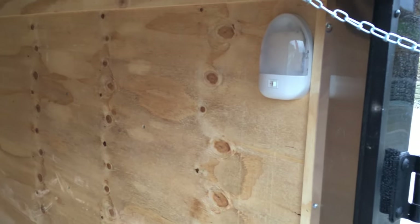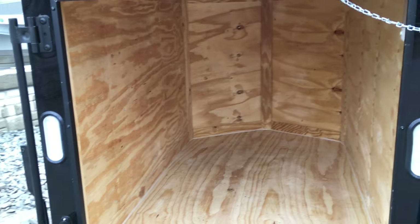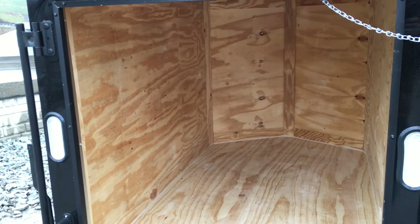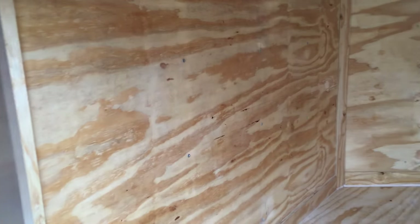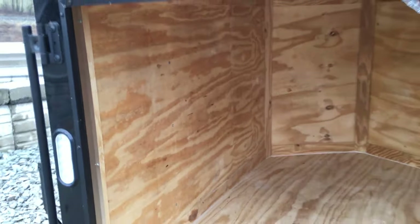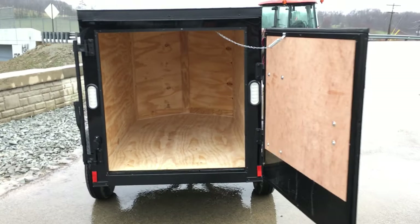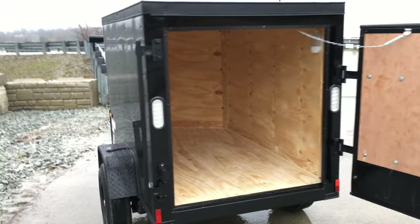It's also got a dome light so you can see inside when you're using the trailer. It's got a BC pine floor and a BC pine wall. As with all our rock solids, it's got a 16 inch on center. It's kind of odd for a trailer this size — industry standard more often than not, you're going to find the 24.